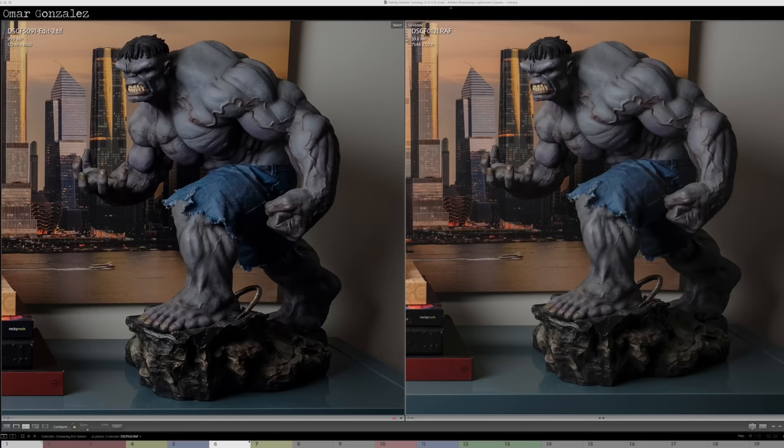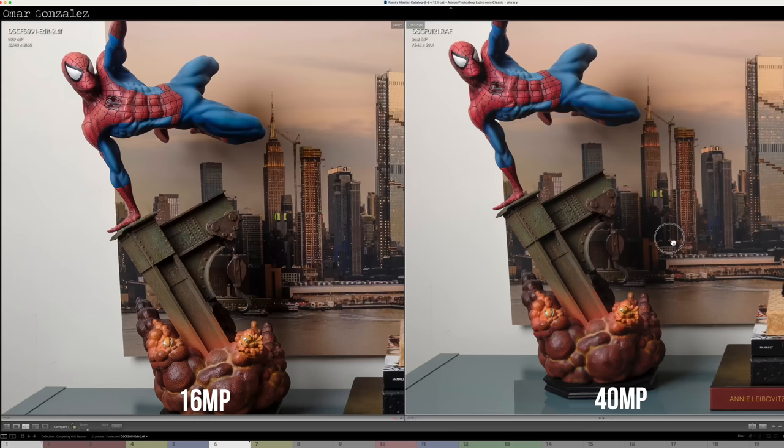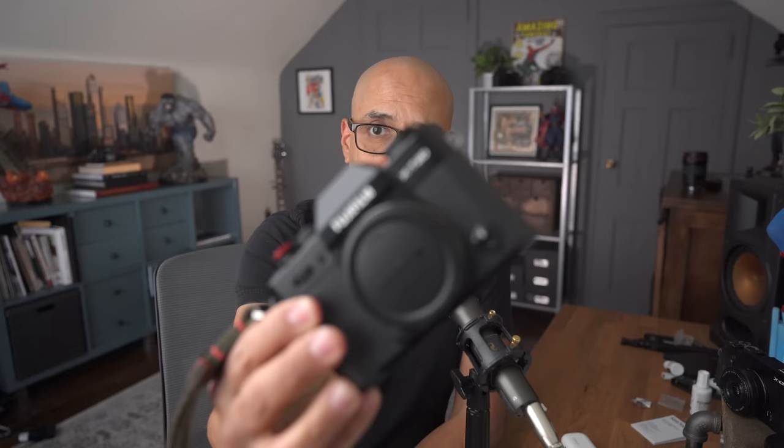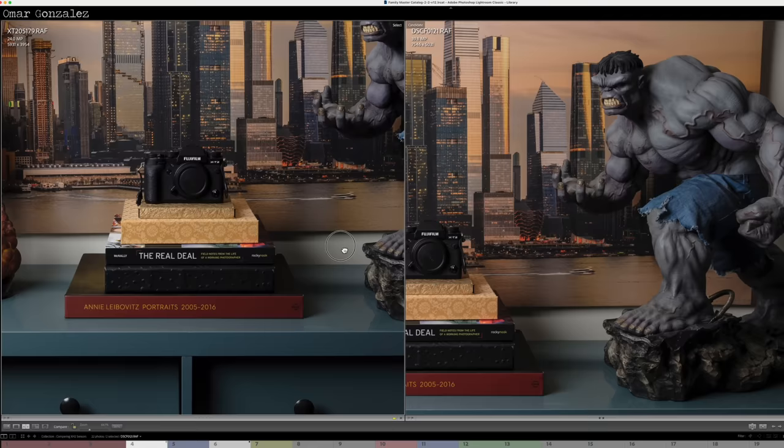All right, let's take a little quiz. One of these is 16 megapixel, the other is 40. Can you tell? It turns out this one is 16 megapixels, but I ran it through Topaz Gigapixel AI and made it a much larger file. So I thought that was pretty cool. And just for fun, the Fujifilm X-T20, my favorite camera, which is only 24 megapixels.